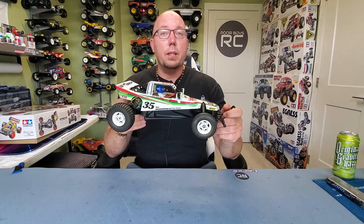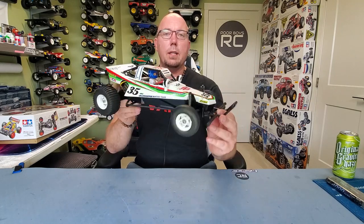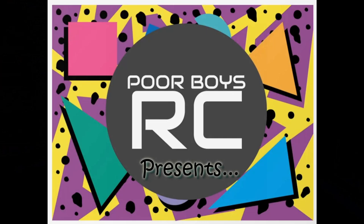What's going on YouTubers? Thanks again for tuning in to another episode of Throwback Thursday, where today we are going to talk about the Tamiya Grasshopper. Welcome to Throwback Thursday, a trip down memory lane showcasing the golden era of RC cars.